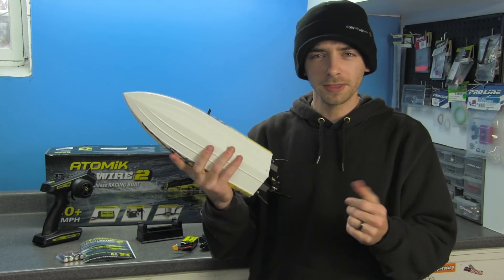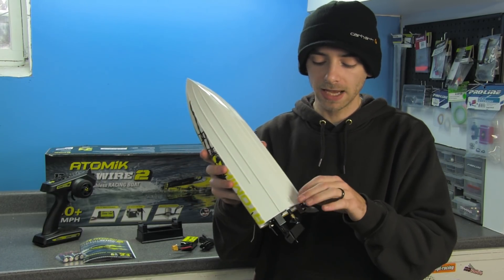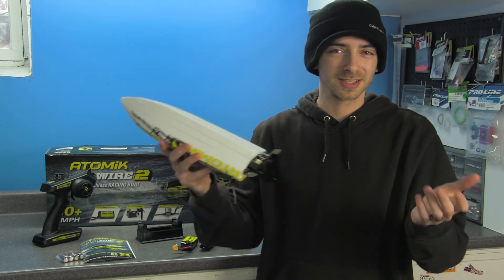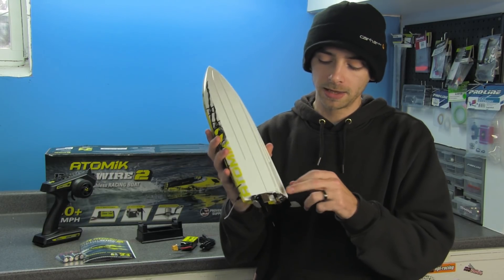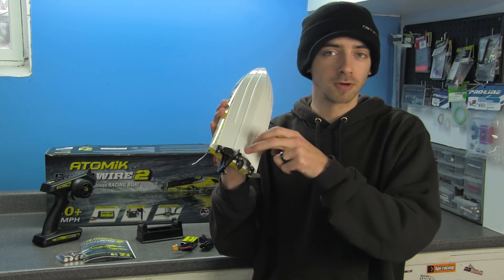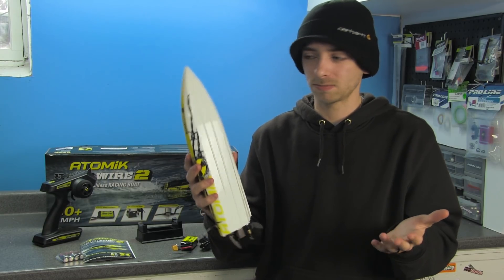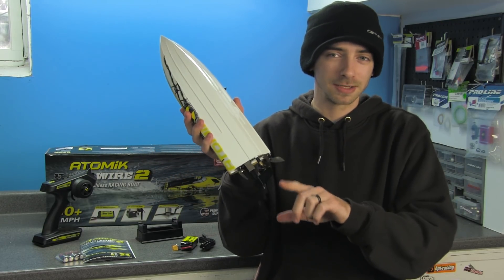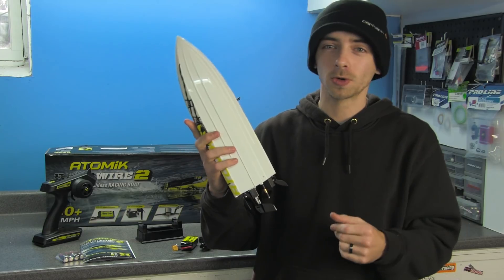You almost can't tell from a distance that the graphics are stickers and not painted on. The water pickup for cooling the motor and ESC is picked up from the underside of the boat on the back side, molded right into the hull. This is actually a good design because it allows you to go a little more shallow in the water and you won't pick up dirt and debris that might clog the system.